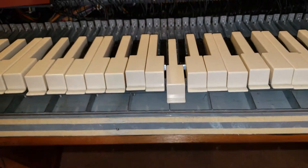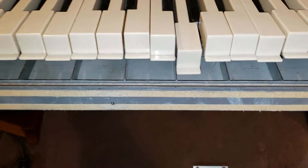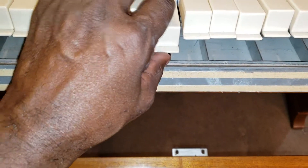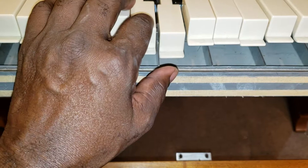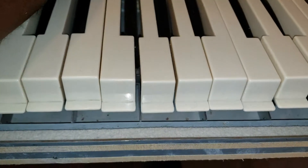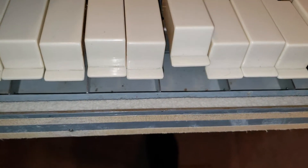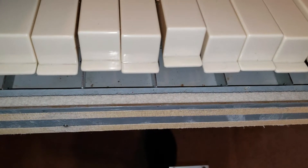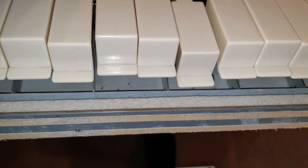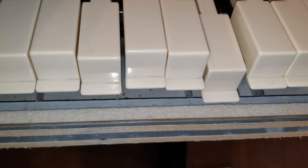Dr. Kemp here, The Hammond Doctor, making progress on this manual. I just want to show you — here is the key. This is it right here. And now you can see it's right in the middle, which is where I wanted it.